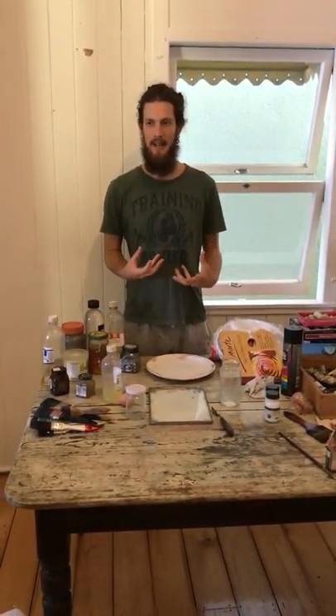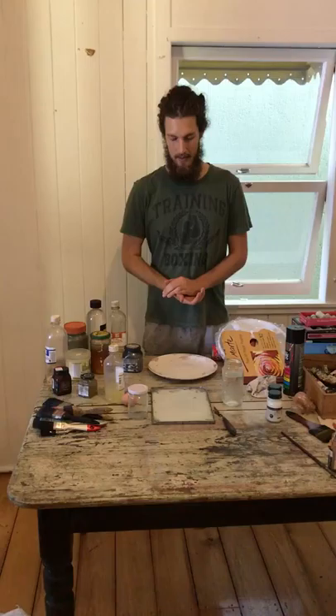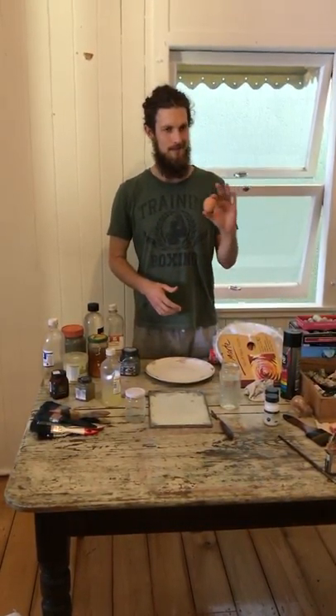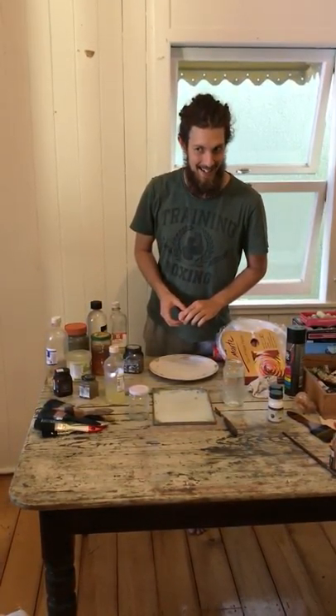It's a tradition of painting really immersed in our history. The way that egg tempera is made is traditionally you just get one egg — organic is probably best. Free-range organic eggs.